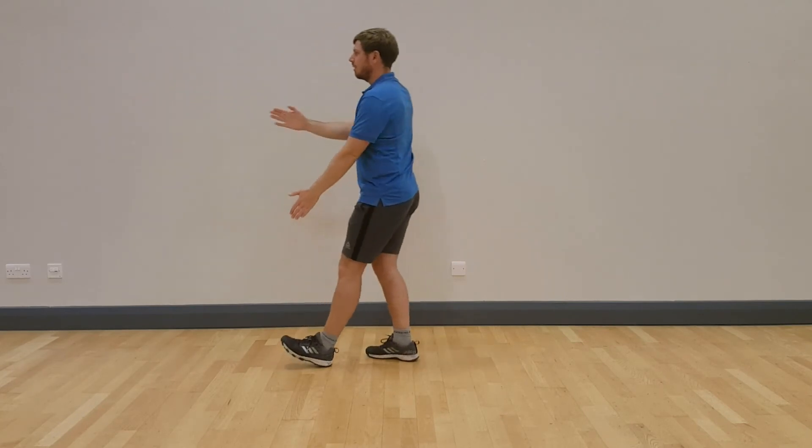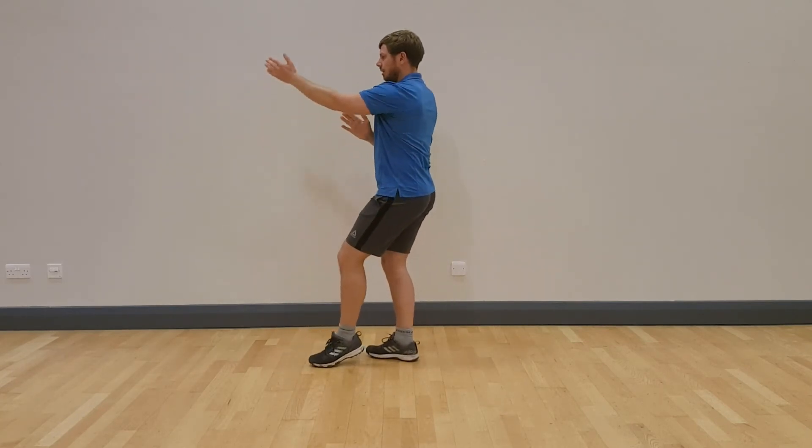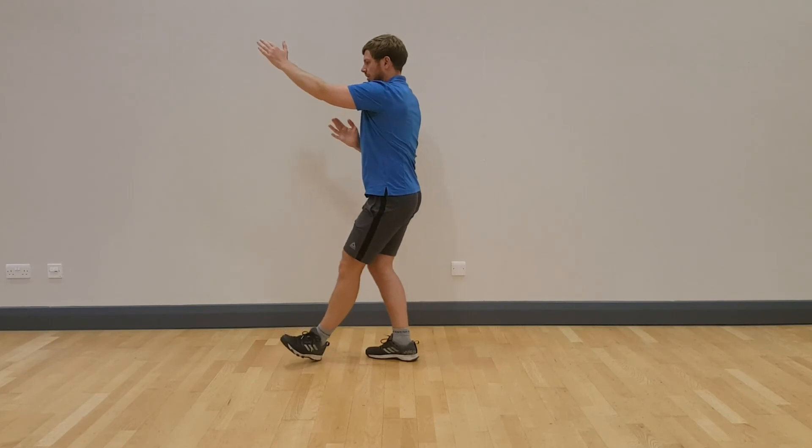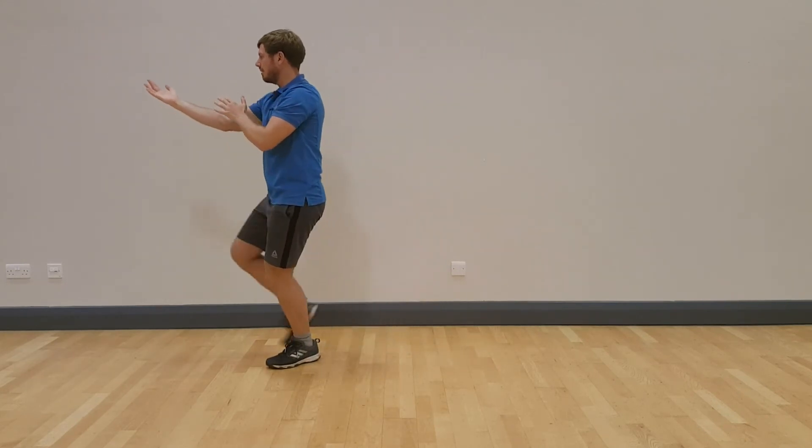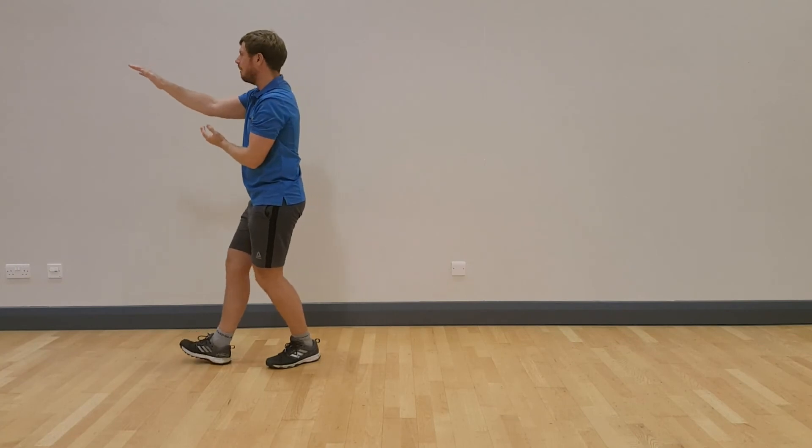Playing the lute. Parry and punch: step left, pushing the right palm under. Step right, pushing the left palm under.